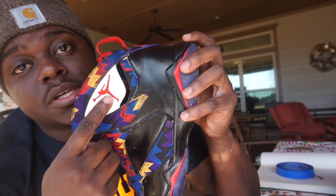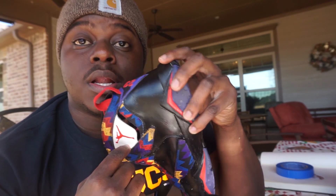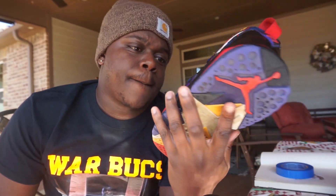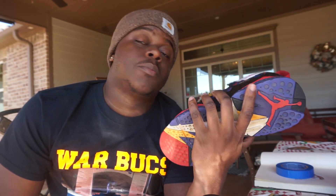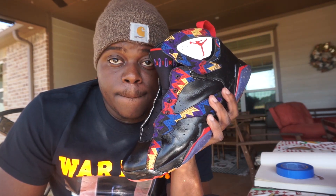I think the shoelaces should be changed — paint that black, red, or yellow. Never know. What kind of shoelaces would y'all put on here? Let me know what y'all think. And I'm out.